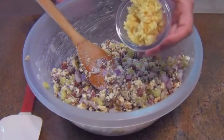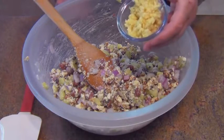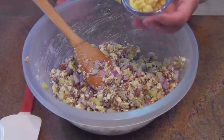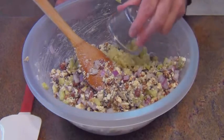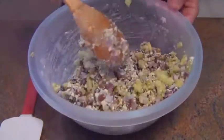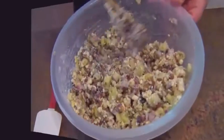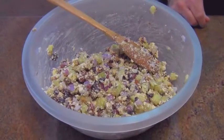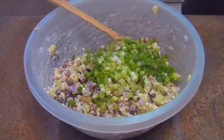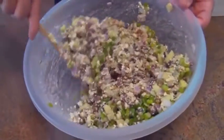Now I'm adding six cloves of finely minced garlic. I usually like to add more, but I'm looking at about three pounds worth of food — each pound is two servings, six servings total, so about one clove of garlic per person. You could add eight cloves if you want; in this recipe it's not going to be overpowering. Six cloves of finely minced garlic goes in. Next, scallions — just another layer for a very, very cool salad.